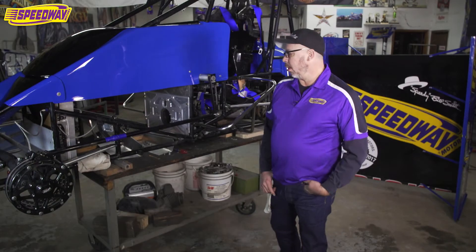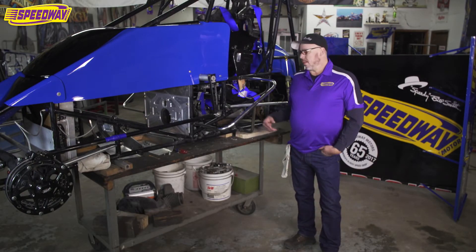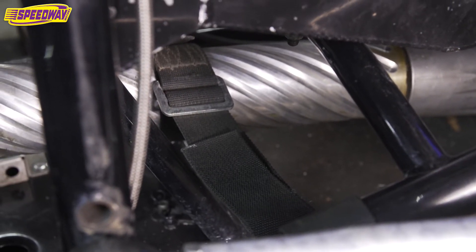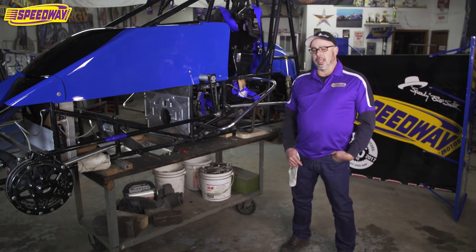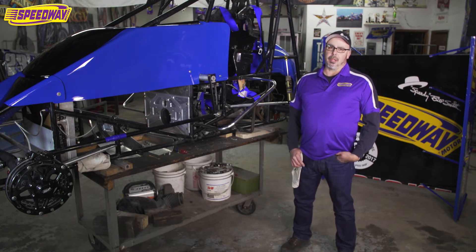That's one good safety tip for you, and the other one I want to talk to you about is the torque tube strap. I've always used one — it keeps that torque tube where it's supposed to be. You've always got the hoop in there to keep it in place, but anything helps when your feet are down there and you get in trouble on the track.